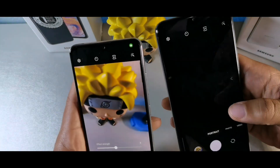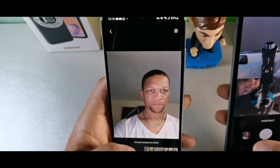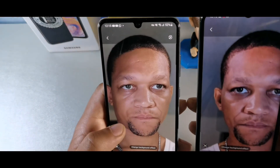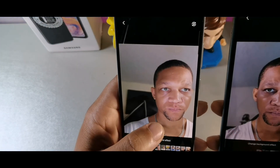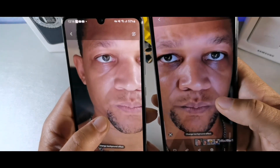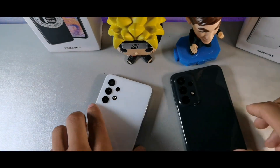Let me turn the cameras around to take a portrait shot of my face so you can see the difference. Both have about a 1.5-second shutter lag but really good detail. My skin looks warmer on the A23 and the A32 made my face clearer. The details on the A23 look extremely sharp, but the colors on the A32 look better in my opinion — though both are really good phones when it comes to cameras.